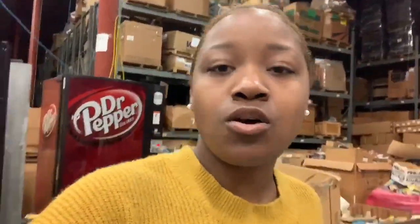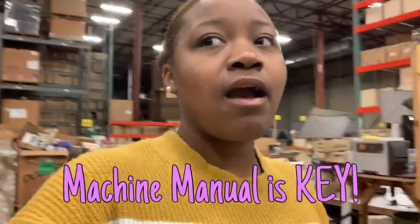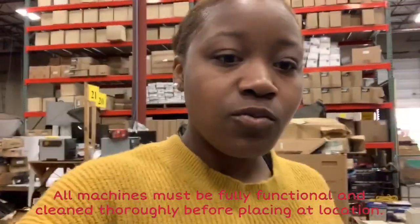Unfortunately we don't have manuals for the machines, so Sam is on Google trying to find a manual so we can figure out how to actually work with this machine and what we need. Some of the parts may have to be replaced or fixed, so we're trying to make sure we know exactly what it needs in case we do decide to buy it.